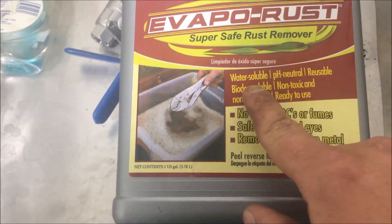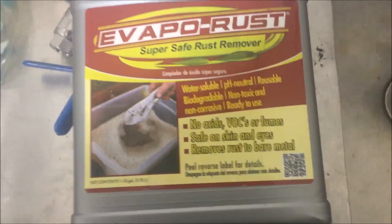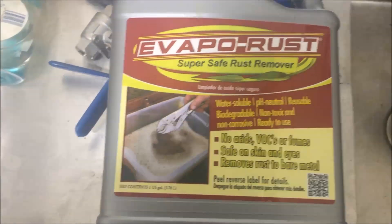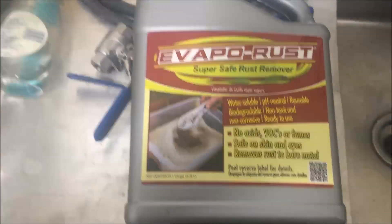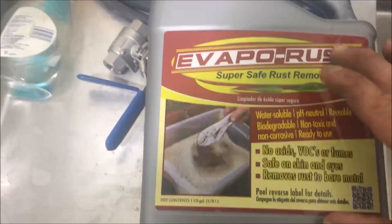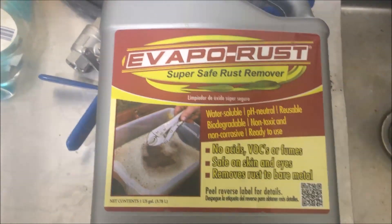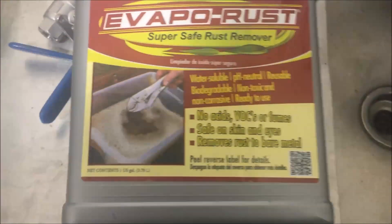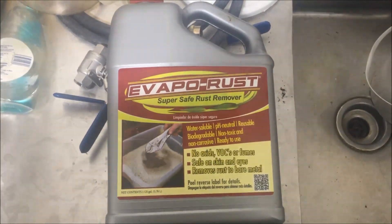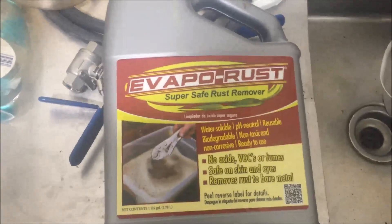It's water soluble and pH neutral — a pH of about 7, the same as water — meaning you can stick your hand in it and it won't burn you. It is reusable; a chelation agent can remove about one gram of rust per gram of agent, so roughly five grams in this water solution since it's diluted. It's biodegradable — the MSDS says you can pour it down the drain as long as it doesn't have too many rust particles in it. It's also non-toxic.